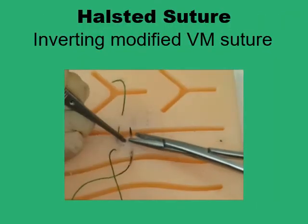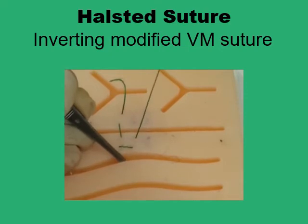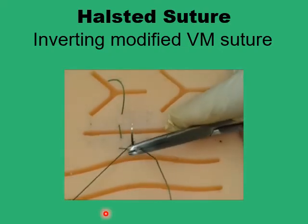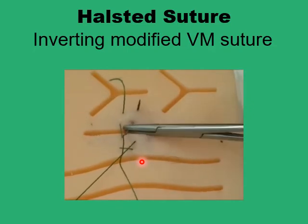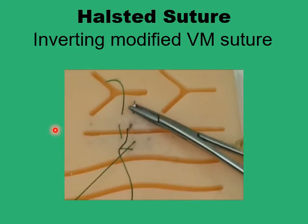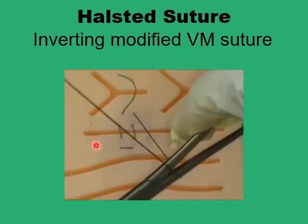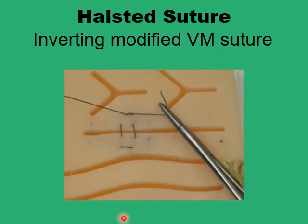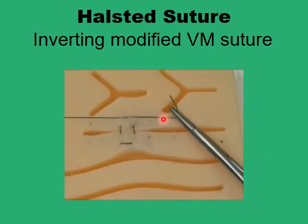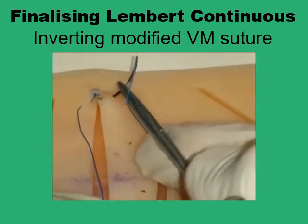The Halstead suture is a double suture formed up of two vertical mattresses. You pass the first vertical mattress from far to near, near to far, then reverse the needle and do the second line of the Halstead, forming two parallel vertical mattresses connected together like a horizontal mattress. You can then just tie on that to finish up the line, and if you want to do it as a continuous line you just go on and do more units.